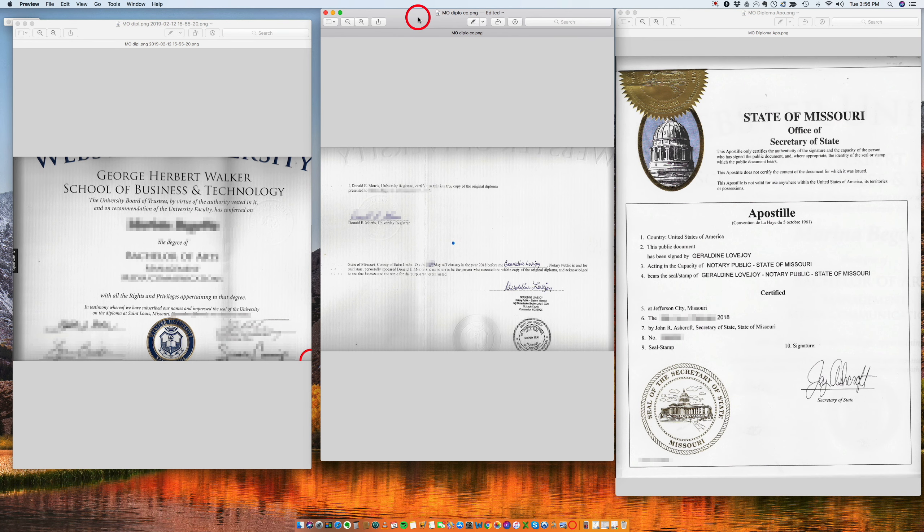Today I want to talk about how to apostille a university diploma. I wanted to do this video because I wanted to show you how this document is very, very well notarized. This particular apostille is for a state of Missouri diploma, but it will work basically for any other state.